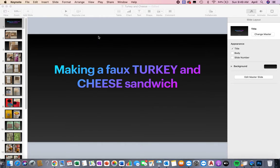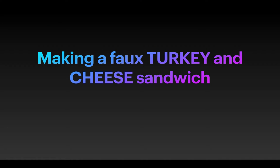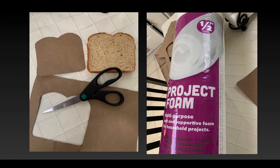I'm going to go ahead and view the play of the slideshow for you. Getting started: the first thing I'm going to do is use a piece of sandwich bread — I apologize for the glitch in this photo. The pattern I'm making, I'm just tracing the piece of bread onto a brown paper bag and cutting that out. Here it is traced, and then here it is cut out.